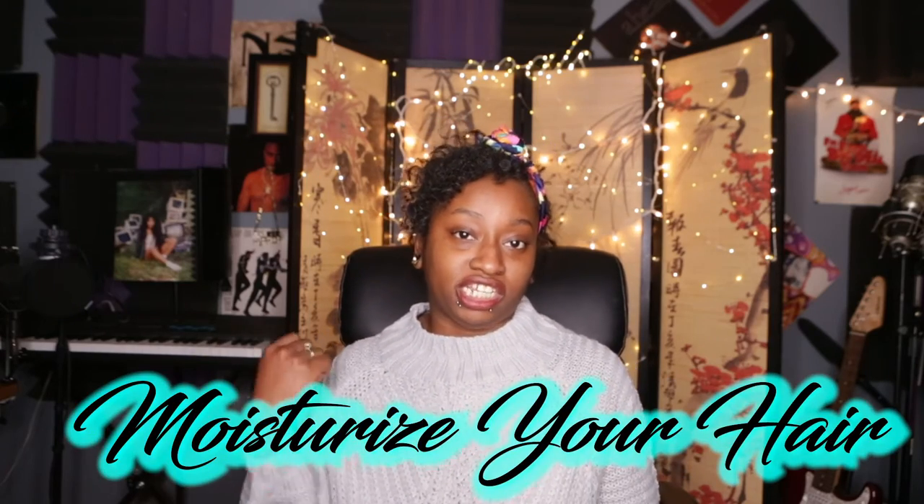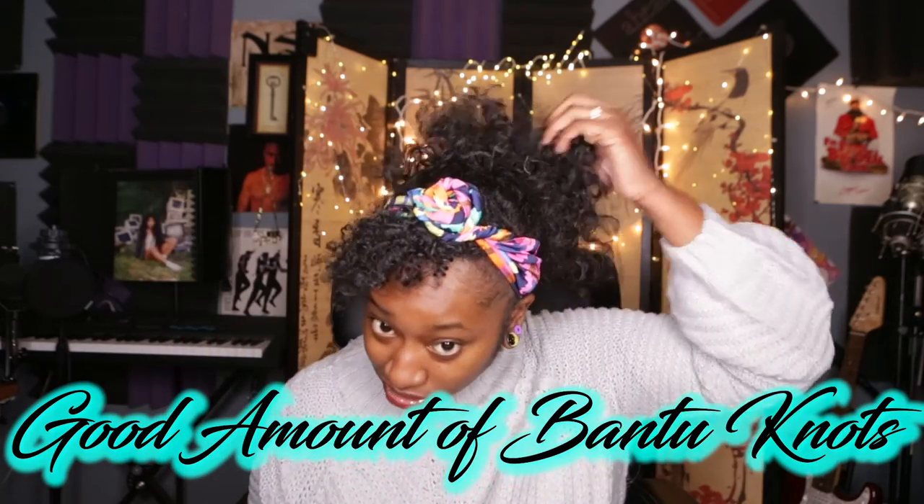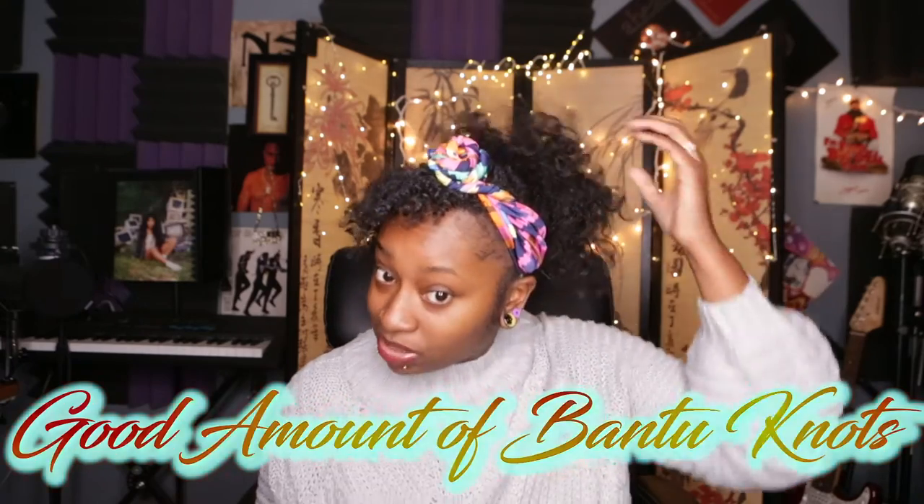Number two: make sure you're getting enough moisturizer on each of those strands. Number three: definitely make sure you're doing a good number of Bantu knots if you want these sort of tight curls. I probably did about 15 on each side, give or take — so around 30 Bantu knots altogether. This style wasn't too hard to get once I decided to just throw it up into a ponytail.